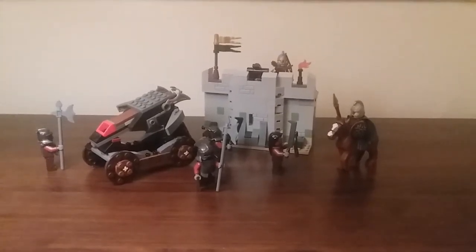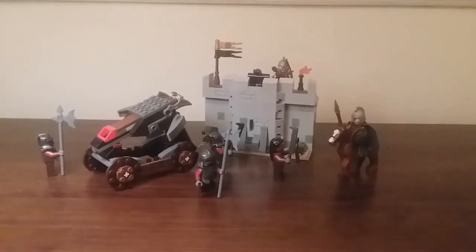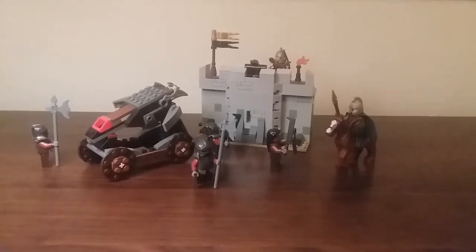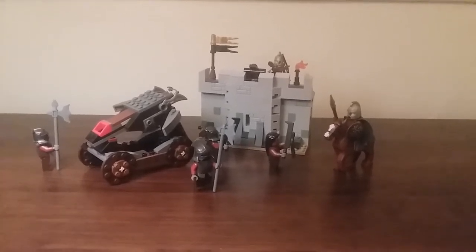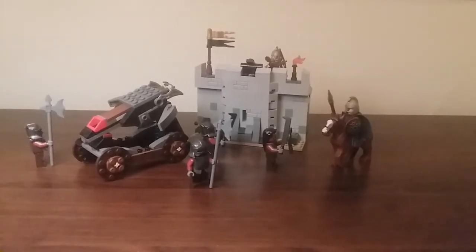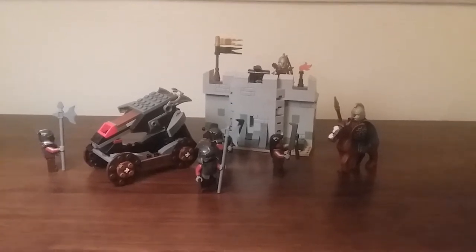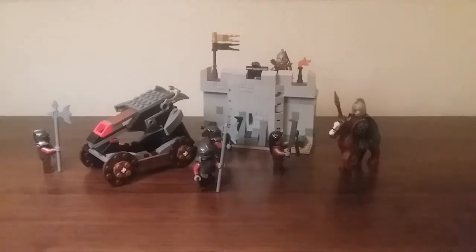This is a great set and it's very similar to Battle Packs from Star Wars. It comes with a lot of minifigures which is absolutely amazing — you get 4 Uruk-hai, 1 Rohan Soldier and Eomer, which is great. And of course you can attach this to Helm's Deep, which I will show you when I do the Helm's Deep video, coming up soon because that set is ready to be reviewed.